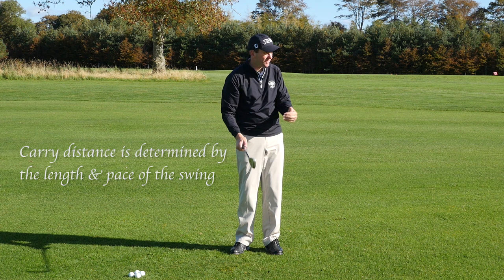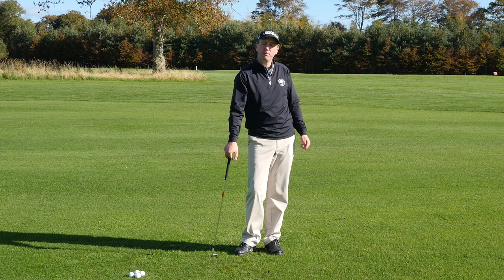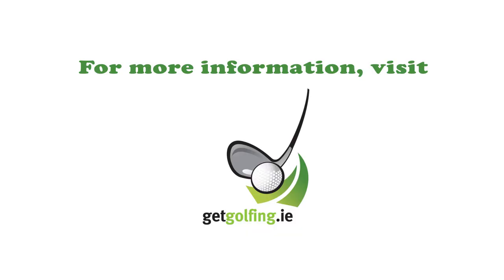I'm Mark Heinemann and that's our pitching lesson for today. I hope you found something there that helped you. Check out the rest of my YouTube videos on the other areas of the game of golf, and I hope you'll find something you like.